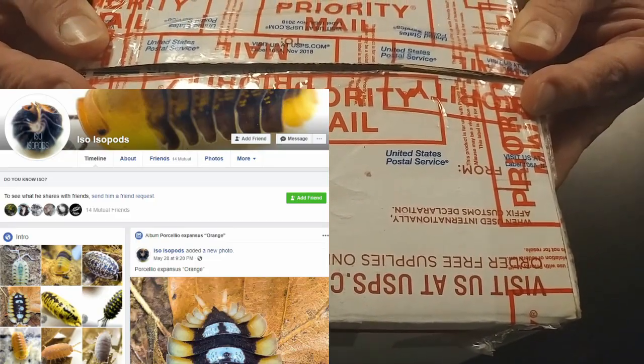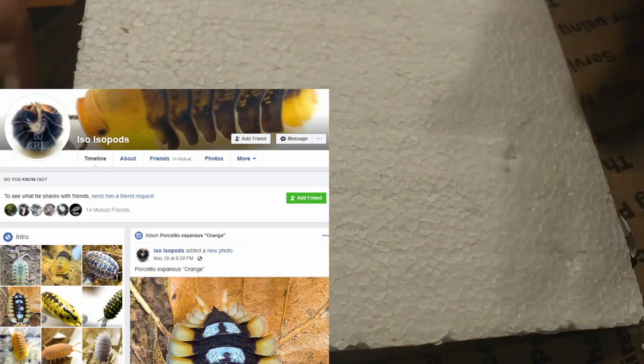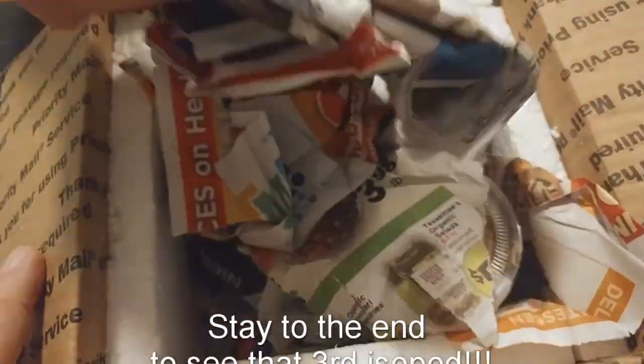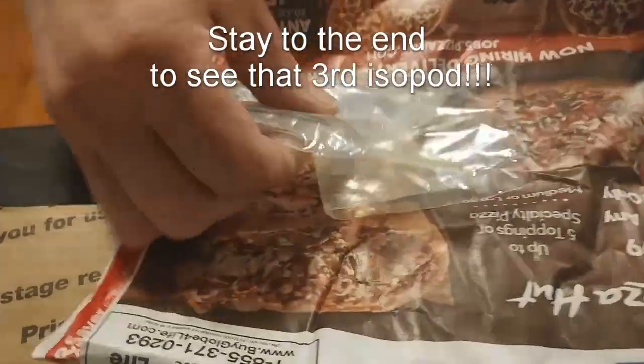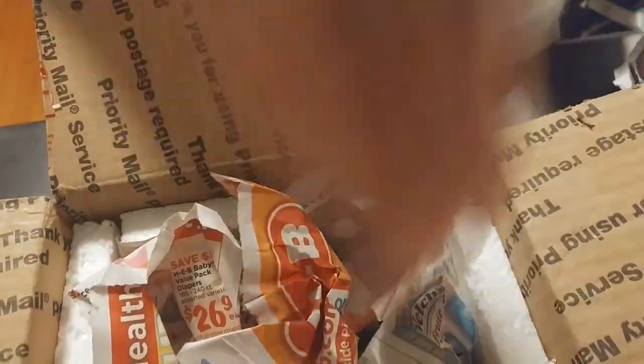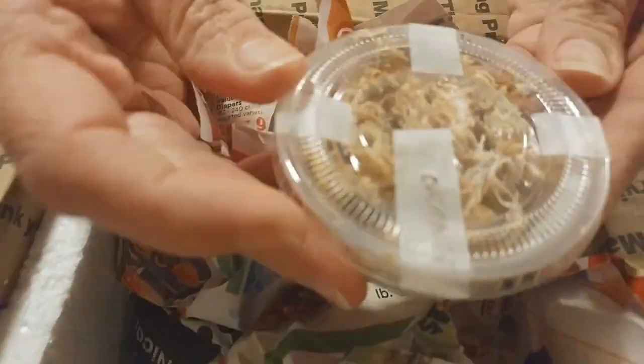Our second unboxing today is from ISO Isopod. There are actually three different cups of isopods — wait until you see that third cup, it's outstanding. The first two cups are going to be really cool but that third cup is just phenomenal. This is a really good packaging and we're putting away the cryo pack and opening up the container.